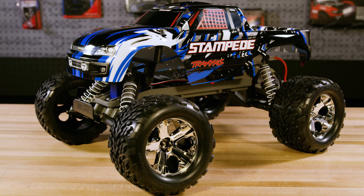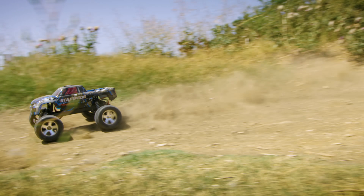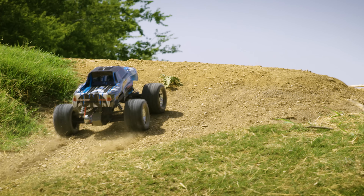Now the Stampede is ready for even more speed and power. For more tips, tricks, and upgrades, visit us at Traxxas.com.